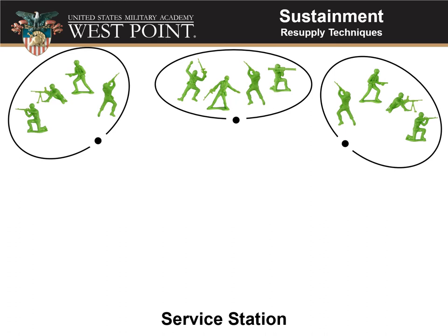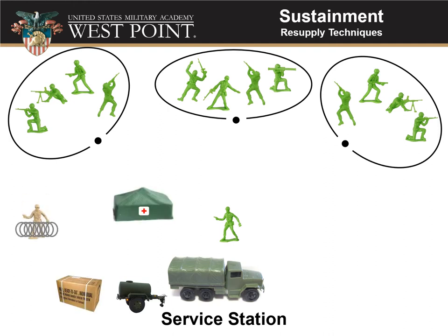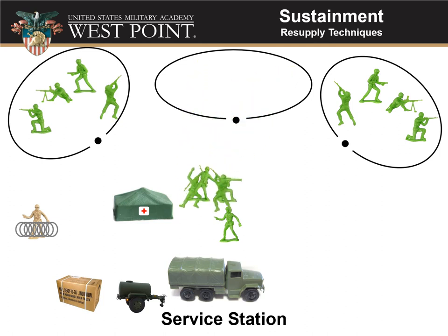As you can see here, we've got our three little squads and our platoon positions, whatever we're doing on this operation. The way a service station works is the platoon sergeant, or maybe the first sergeant, is going to come in and set up a resupply service station — one location with perhaps water, food, somewhere to collect EPWs and hold them, and medical care for the unit, set up behind a terrain feature from your platoon position. Then each squad will rotate out of its position and go through that service station in turn.